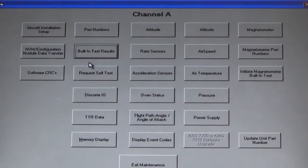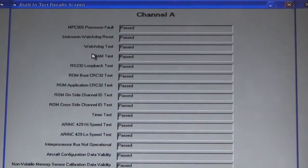To display BIT test results, select the built-in test results icon. This can be utilized to verify operation of the ATAHARS unit. In some instances, cockpit displays will show a failure of the ATAHARS unit. To confirm this failure, utilize this program and built-in test results to confirm whether the ATAHARS is truly failed or if a wiring discrepancy exists on the aircraft.